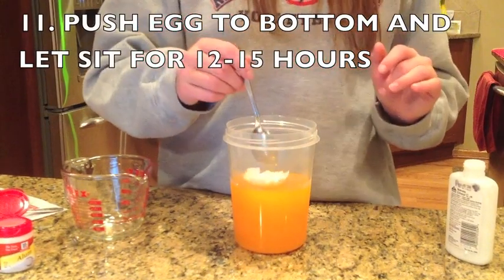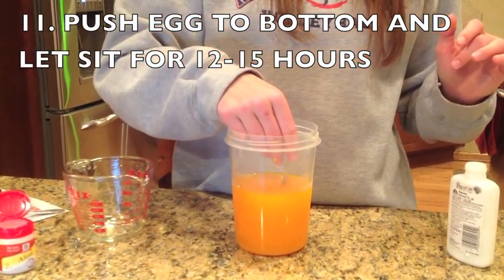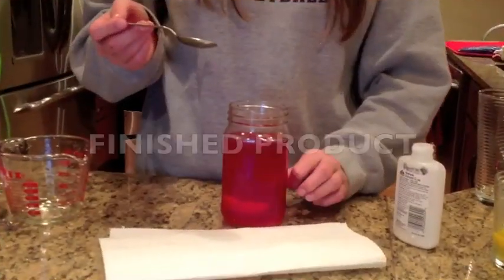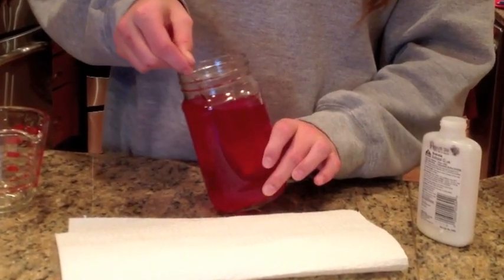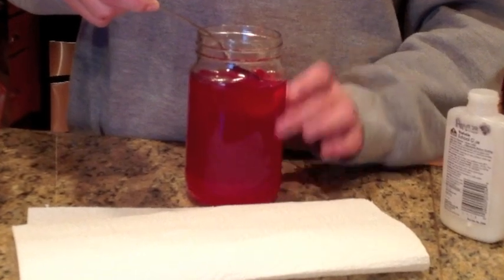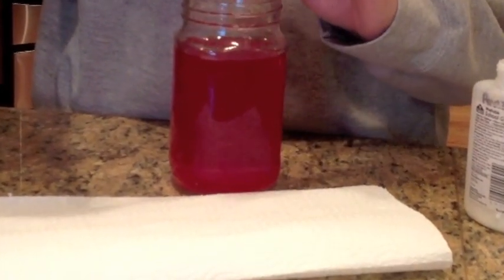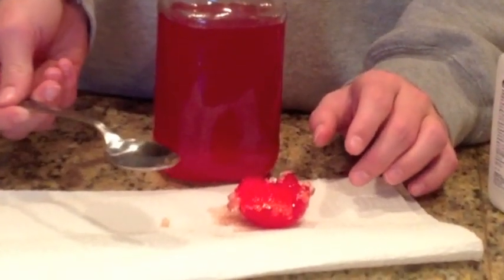Place your prepared eggshell into the beaker and push it to the bottom with a spoon. Let it sit for 12 to 15 hours. Here's an egg I did a couple days ago. Transfer the egg from your glass to a paper towel for drying.